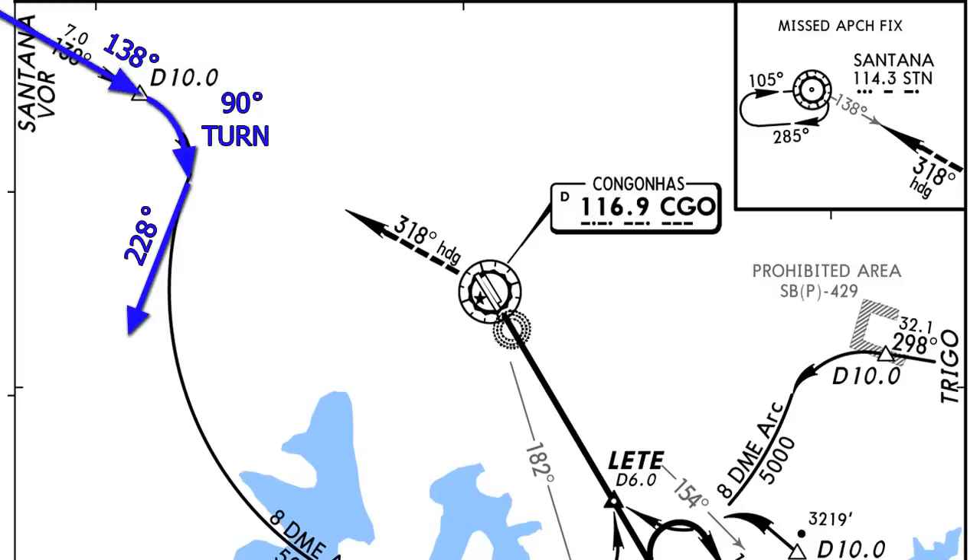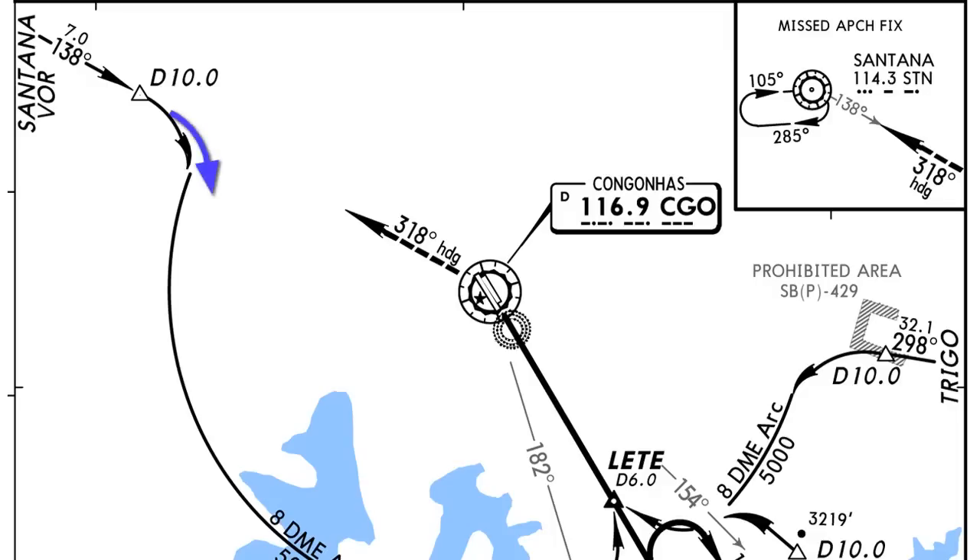It gets a little tricky depending on how we do the turn — sometimes we'll be ahead of the ARC, sometimes past it. If we get closer to something like 7.5, we turn to 228 until we reach distance 8, then start turning into the ARC. If we roll out a little early at 8.5, we take out 10 to 15 degrees — turning only to 218 or 213 — and once we reach distance 8, then we start the ARC.